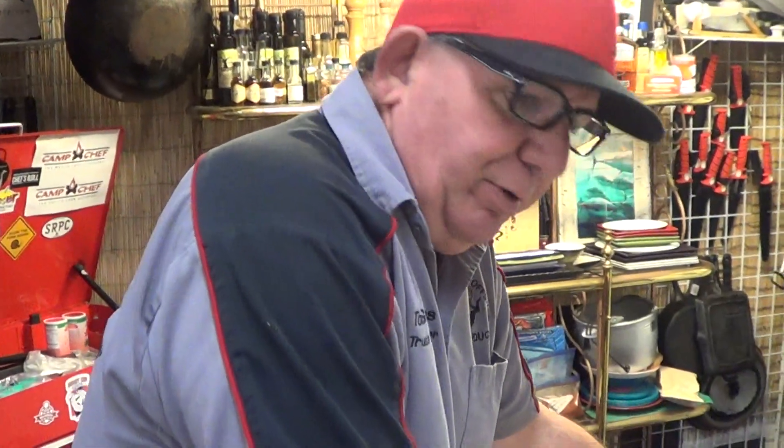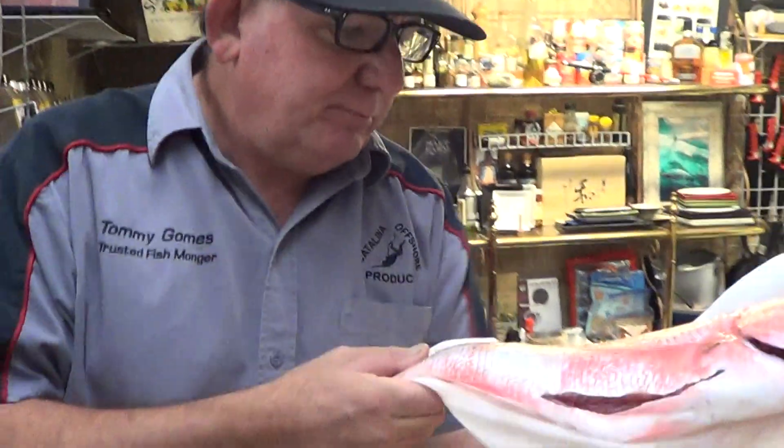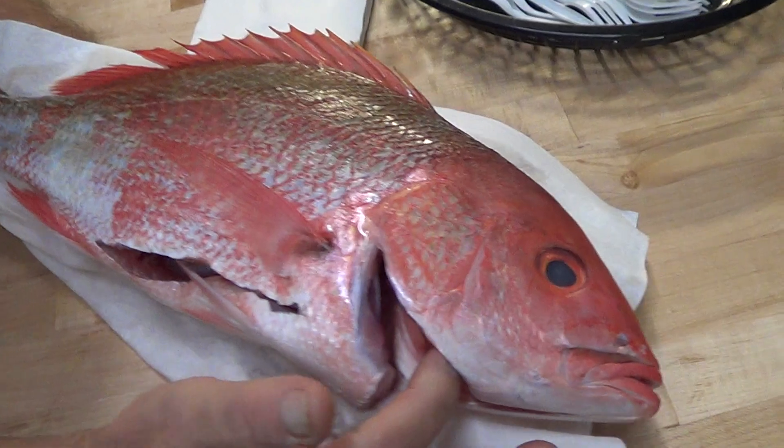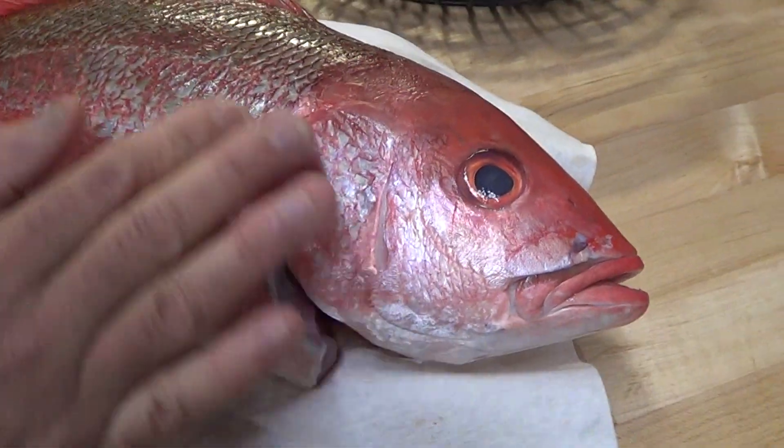Fishmonger Friday. What do we got? We're going to talk snapper — salt-crusted, big. Look at this fish. This is a beautiful red snapper, Ocalango snapper coming out of the Baja.